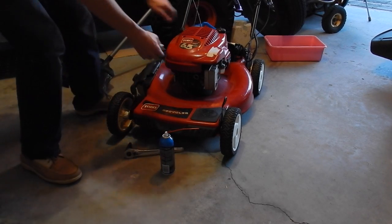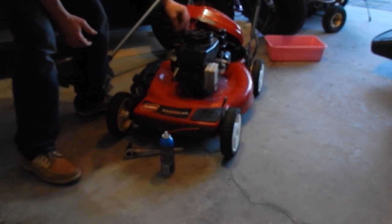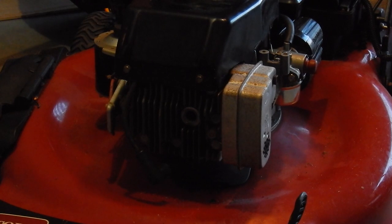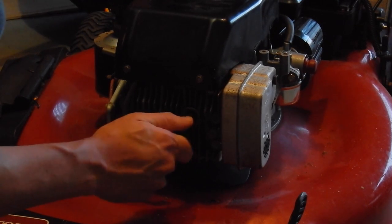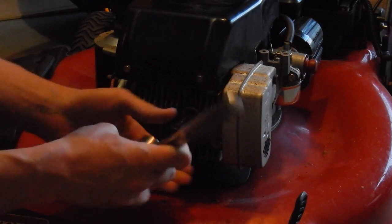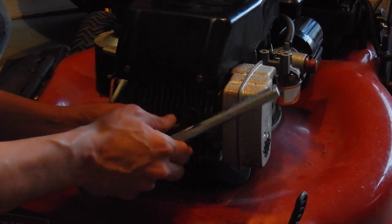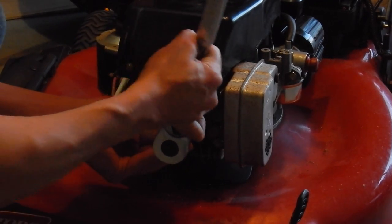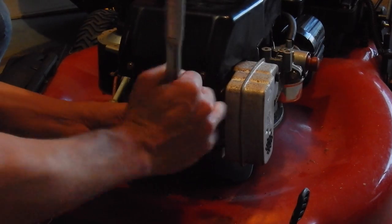I'm going to remove this one last time so you can get a better view. Now I'm going to go ahead and start cutting the threads. I sprayed some lube in there, and now I'm going to take this, put it right in there, and try to thread it just a little bit. Now I'm going to take my socket — you want to make sure it's straight and level. That way it'll go nice and smooth when you put in the new thread kit. Do it nice and slow and you want to do it right the first time.